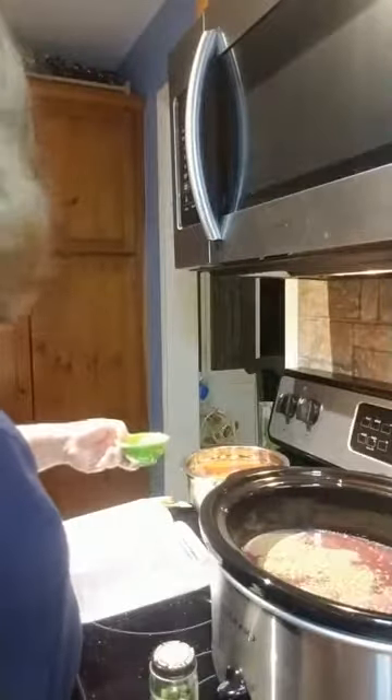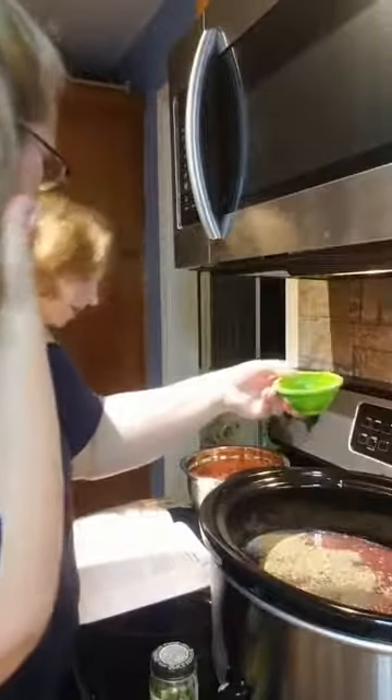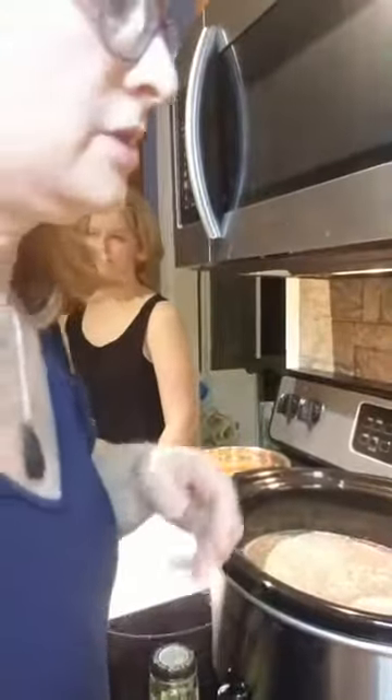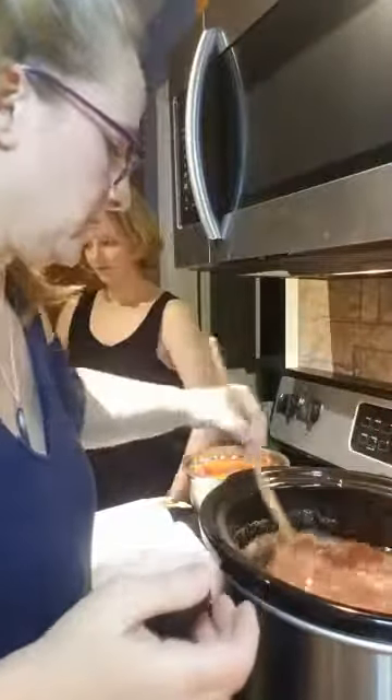How many teaspoons of onion powder? It was three, right? Yes — that's my daughter confirming. We have three teaspoons of onion powder, and we're going to throw that in. I can't have onions, but I can have onion powder — I know that's weird. And I'm going to mix everything up.